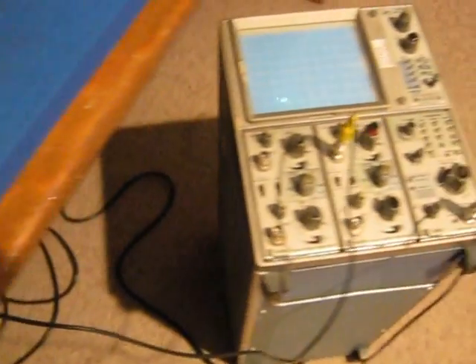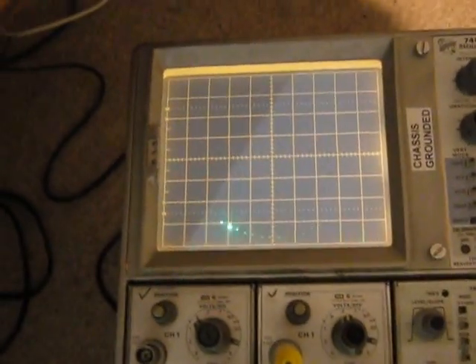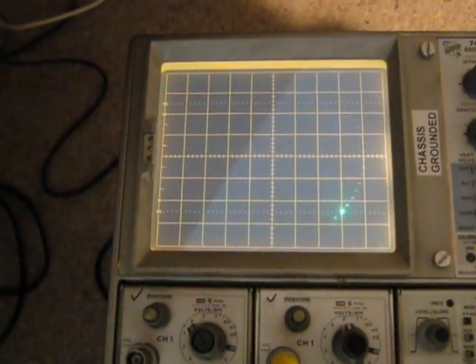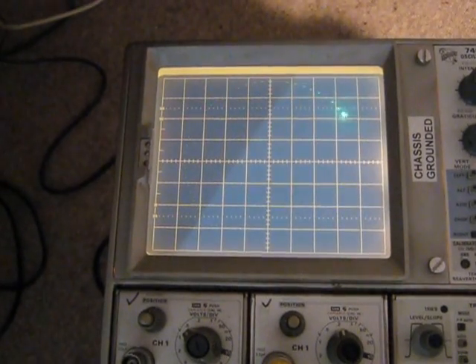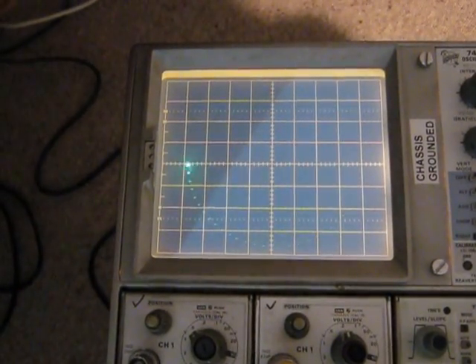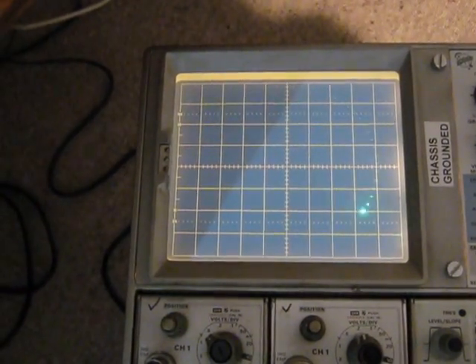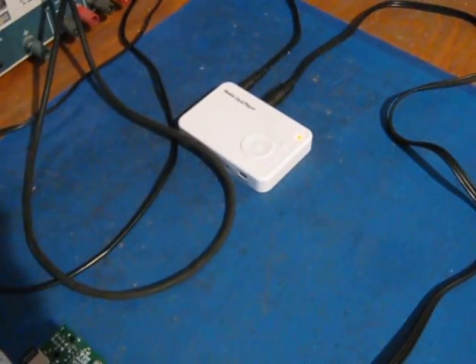It's currently running the first steps towards a digital phase lock loop for recovering the PAL subcarrier. This is the error difference between the locally generated subcarrier using DDS and the colour subcarrier from this little PAL test card generator.